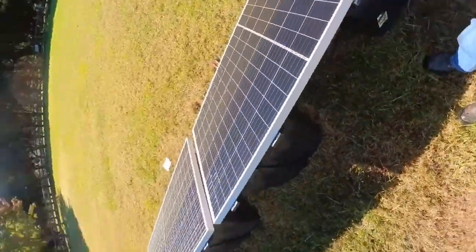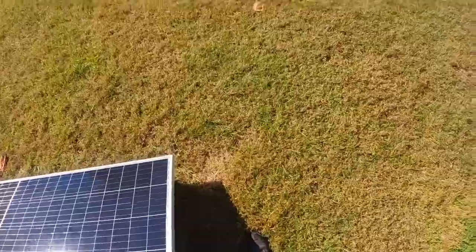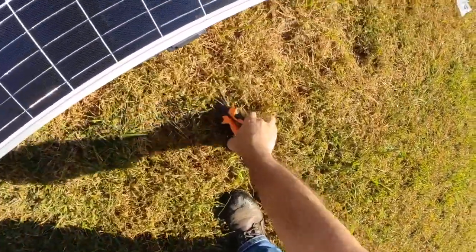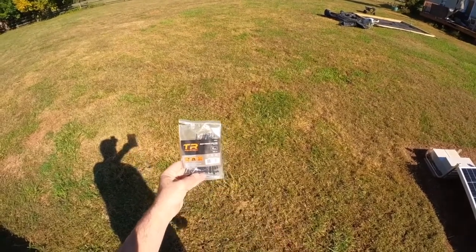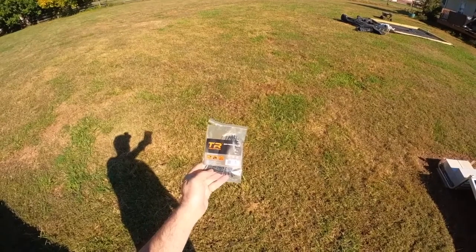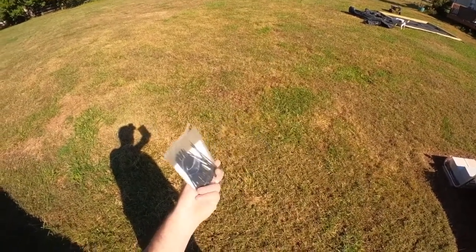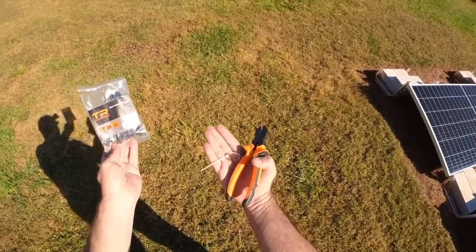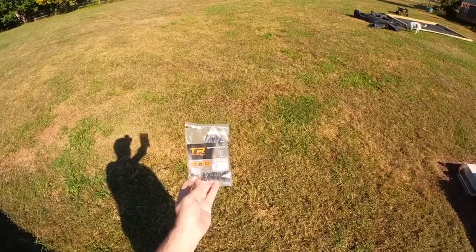And we're done — that's literally it. Just waiting for the permit to be approved so I can call for inspection. One thing to point out is that your tie wraps have to be UL listed in the United States and rated for UV. These are — it doesn't actually say it on the package but they are. The plain white nylon ones are not allowed on solar systems, so I've got to remove those and put these on.